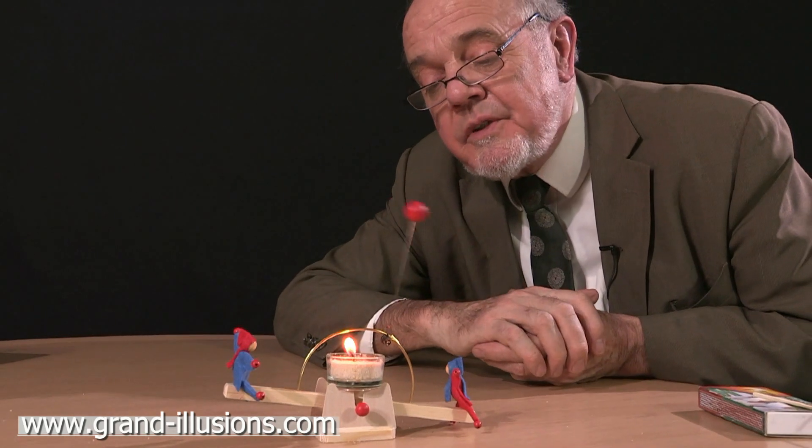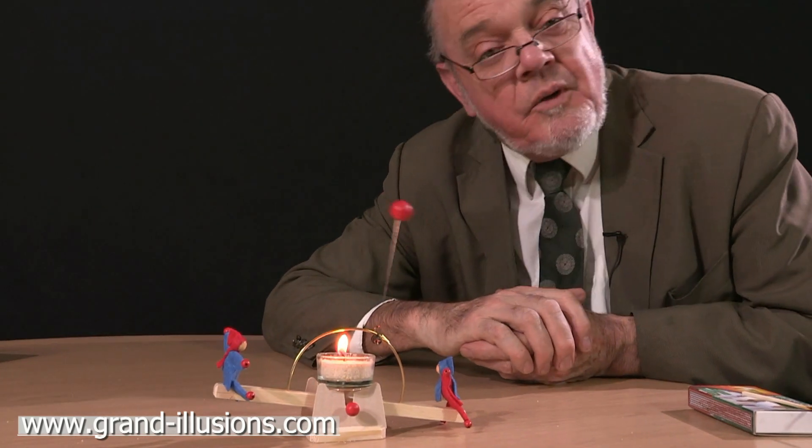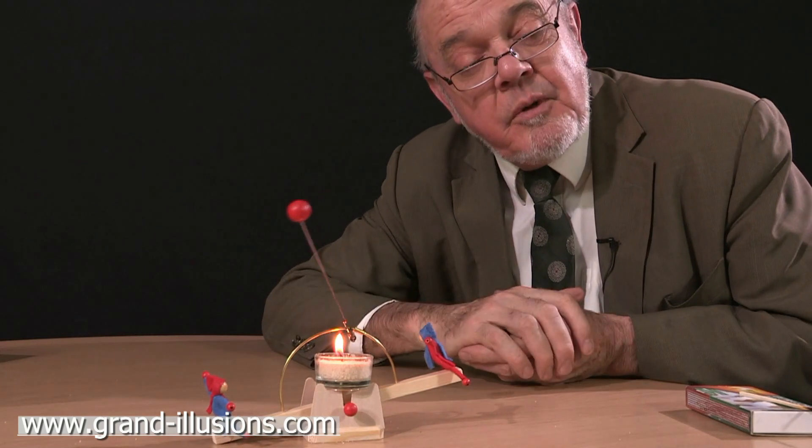There's a heavy ball at the top to create the imbalance. This will go on for as long as the candle's burning — probably about two hours.